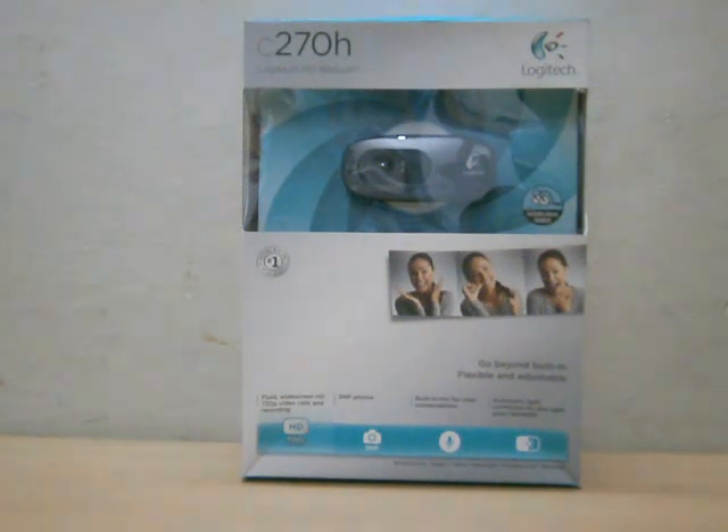It has fluid widescreen HD 720p video calls and recording, and 3MP photo capture. There's a built-in mic for clear conversations — that's the best thing — and the next feature is automatic light correction for dim light and poor backlight situations.